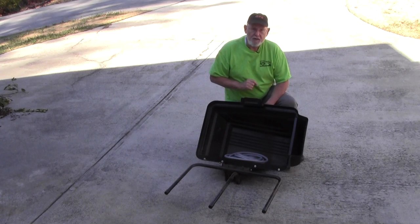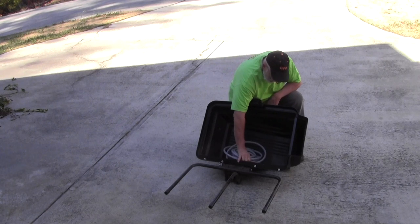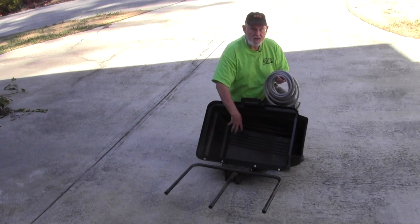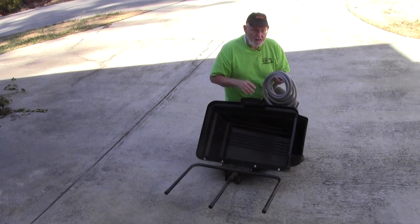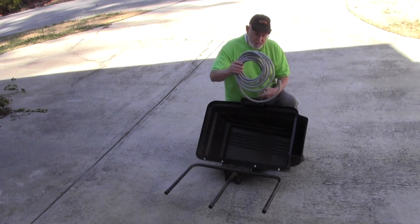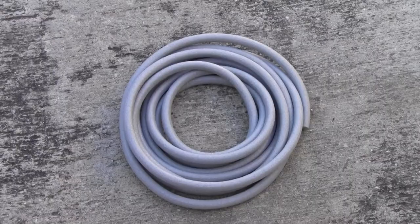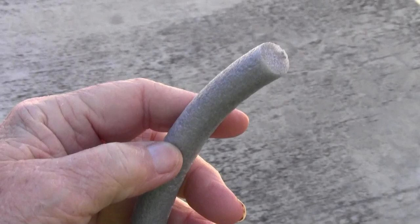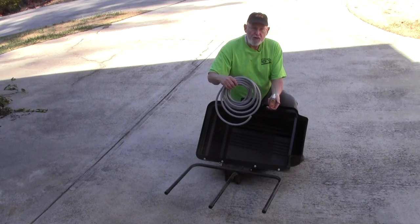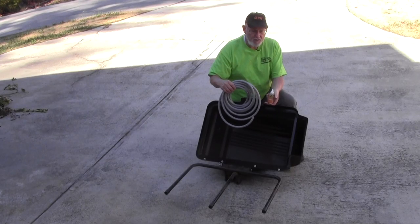Also, the other drawback that the reviews pointed out was that along the seal here where the tube comes up from the mower deck and blows the grass clippings into the bags, that seal tends to come apart pretty easily. So I'm going to use some foam rope caulk and some glue to fix this.